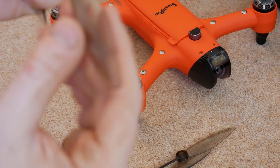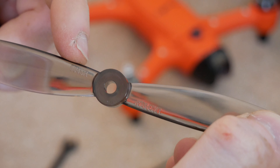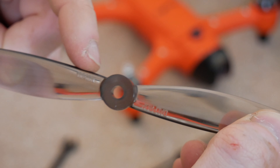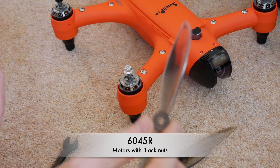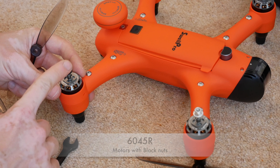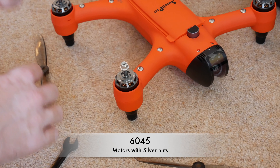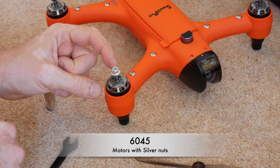I'll see if I can get this picked up on the camera. This one has the 6045R label — these are the propellers that go on clockwise, and these go onto the motors with the black nuts. The 6045s go on counterclockwise on the silver nuts.